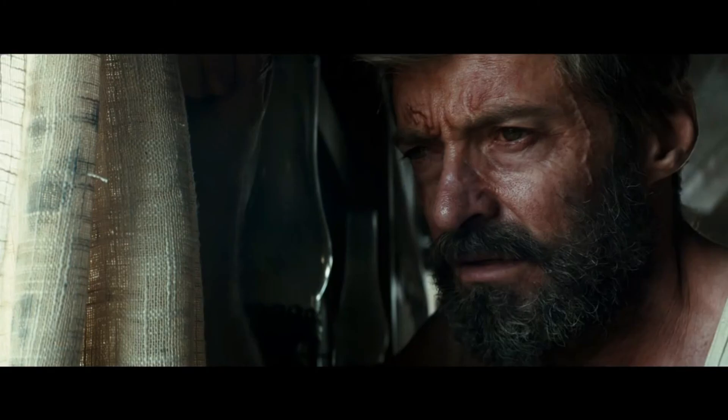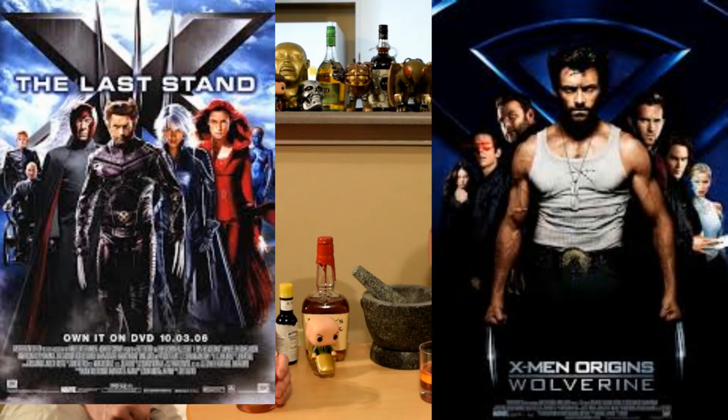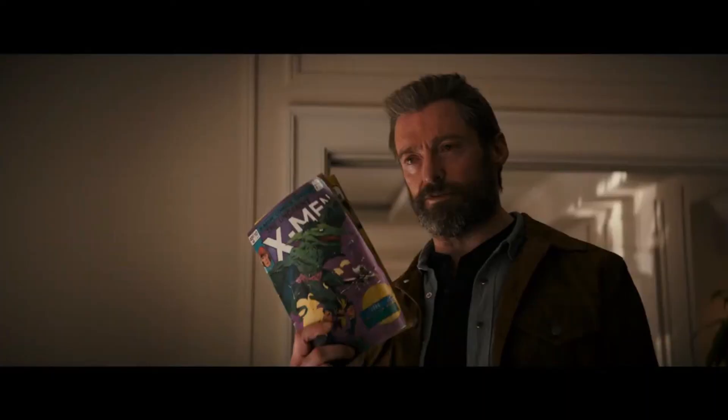Logan, what did you do? Charles, the world is not the same as it was. Hugh Jackman — great performance, just absolutely fantastic. He really knocked it out of the park in this one. It was definitely better than the first two Wolverine movies. It focused on Logan and Professor X, and it really just had a good flow.